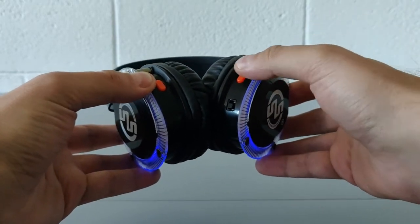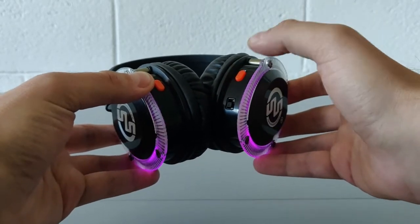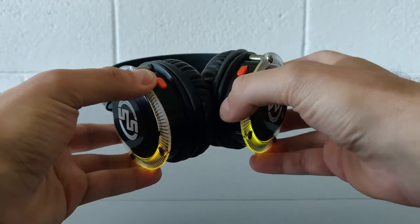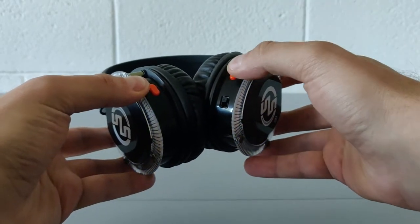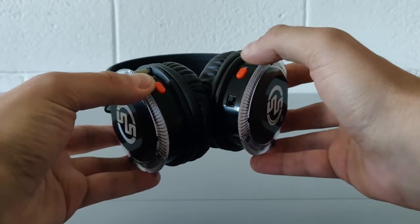Channel 1 is blue, channel 2 red, channel 3 green, channel 4 purple, and channel 5 yellow. Blinking blue is channel 6, blinking red is channel 7, blinking green is channel 8, blinking purple is channel 9, and blinking yellow is channel 10.